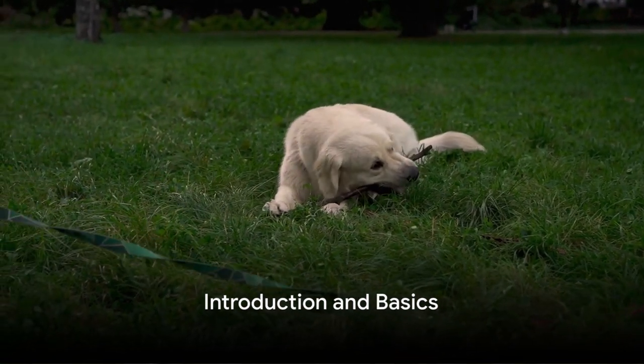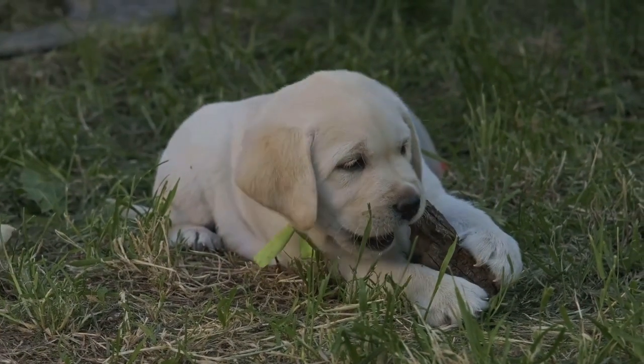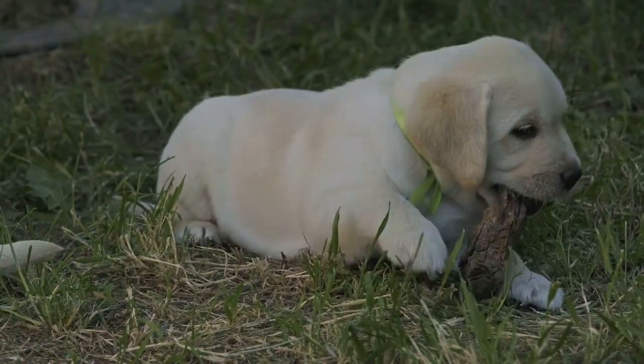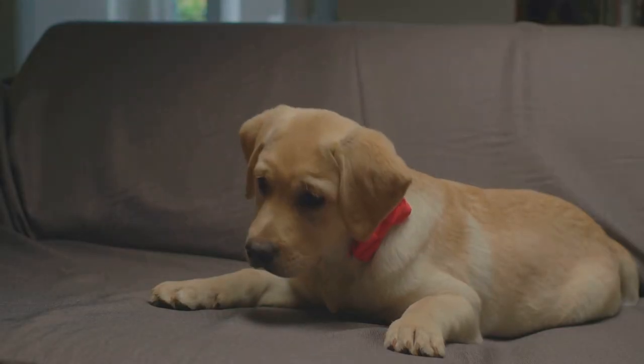Ever wondered how to train your Labrador puppy to fetch? It's a joyful experience that combines the playful spirit of your pup with their natural retrieving instinct. But where does one start? Fear not, the answers are here.